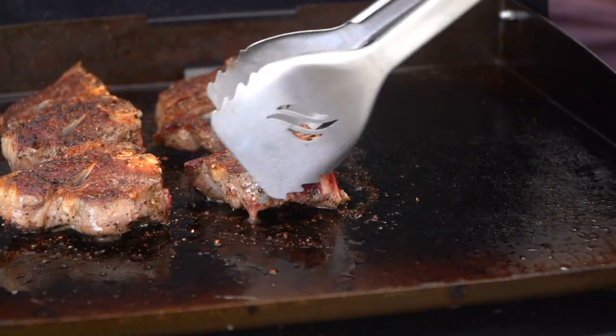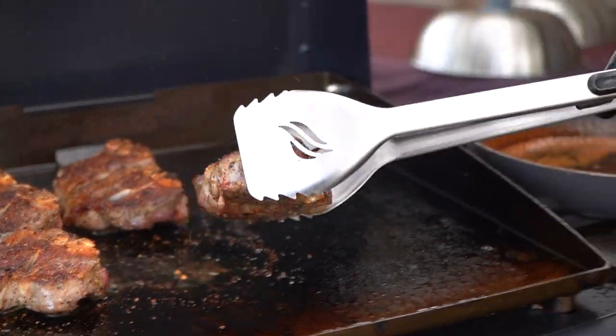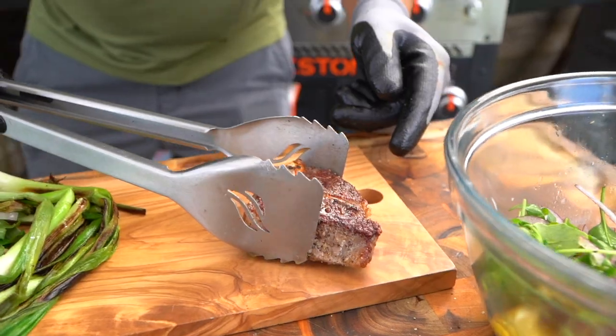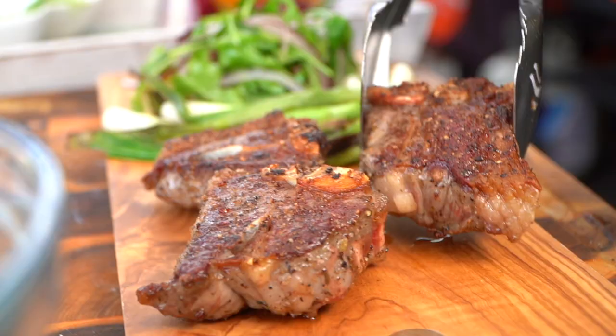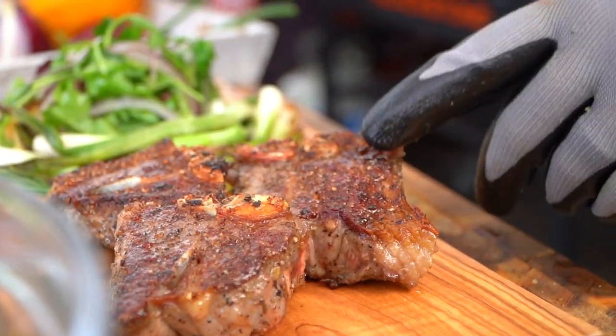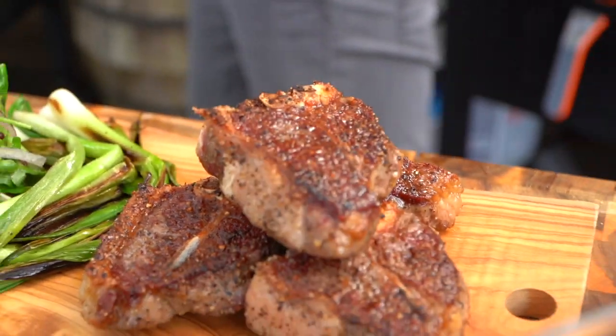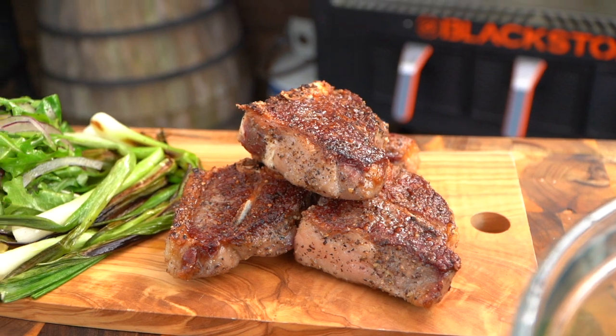I'm going to go with this first one because I want to keep it rare. Let's do four — give us some height right on top. I'm feeling good about that. Now we have this gorgeous sauce.